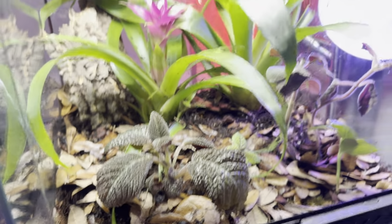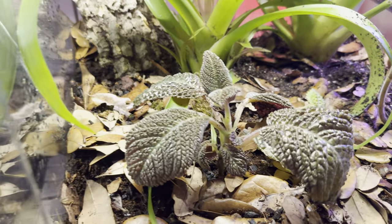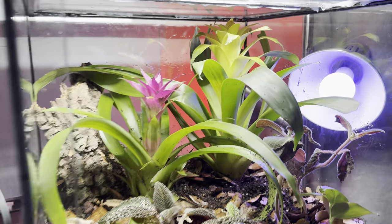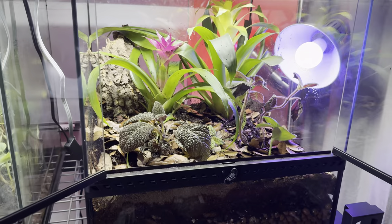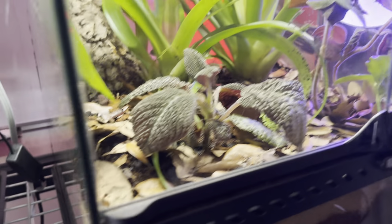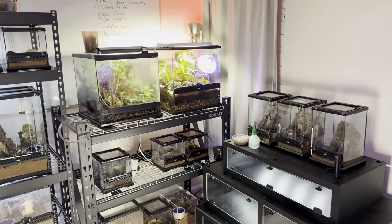Here is the final product — this is about 36 hours after our initial build. The plants are doing much better than they were. I tried to put a pink angel plant in but it was too far gone, so I opted for a larger bromeliad. The cork bark ended up on the left side. This is rev zero of many for our future gecko companion — we'll be adding perches and additional hides. The drainage layer is working very effectively.